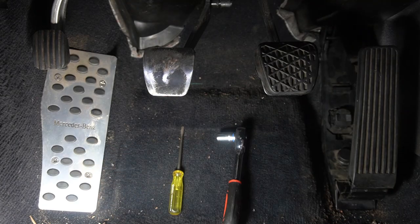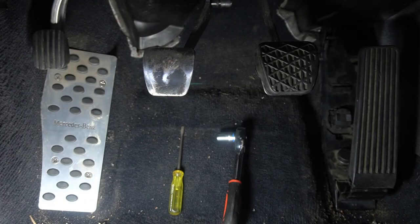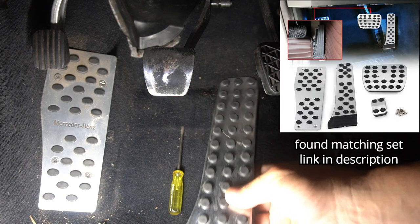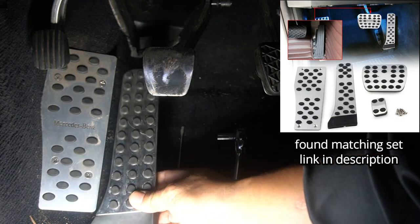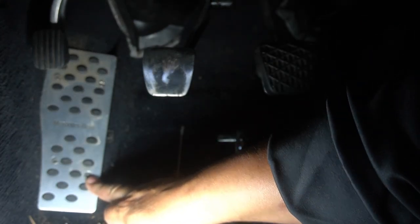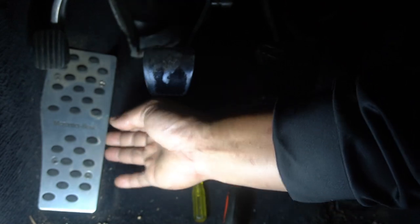I already have the footrest pedal installed but I bought that separately — it's a really cool footrest pedal. It already has Mercedes-Benz written on it and I tried to get it as close matching to the pedals as possible. It has adhesive on the back as well as screw holes so you are screwing it into the plastic behind the carpet. It is very secure and does not move at all.